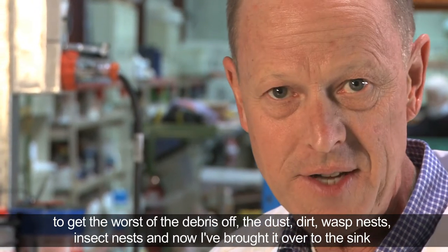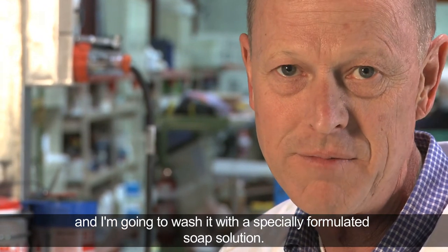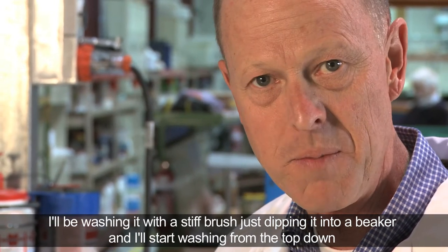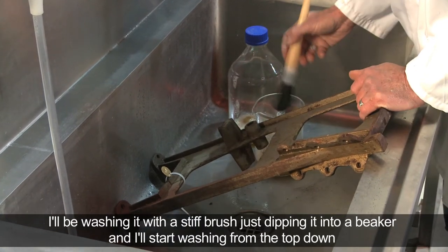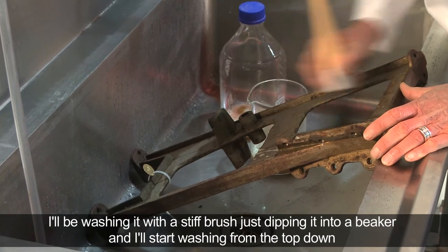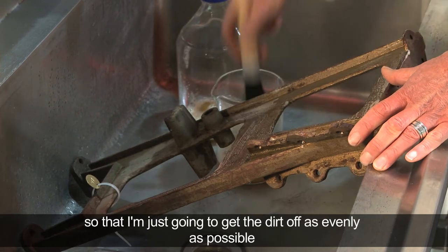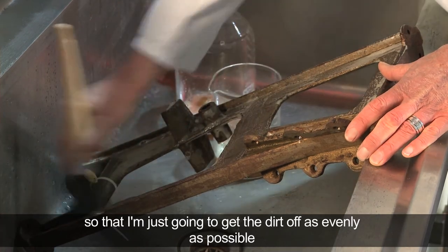Now I've brought it over to the sink and I'm going to wash it with a specially formulated soap solution, washing it with a stiff brush, just dipping it into a beaker. I'm going to start washing from the top down so that I get the dirt off as evenly as possible.